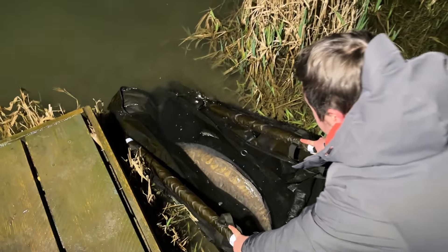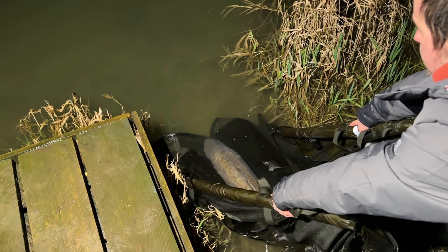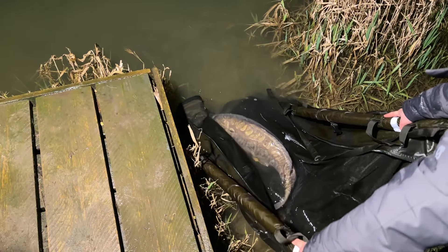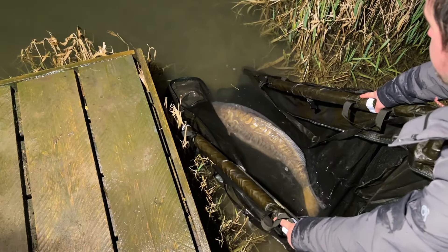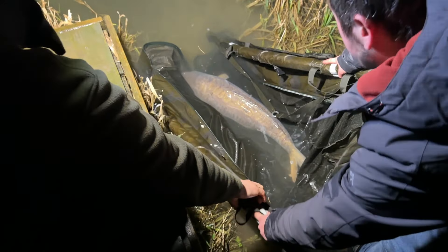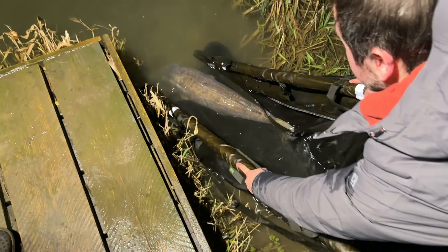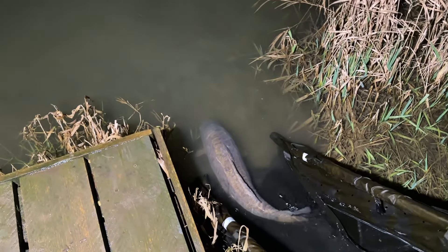So that was caught on double fake corn inside of a solid PVA bag. And you still got another one? Yeah, I got one — you got one, thank you.